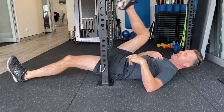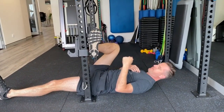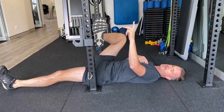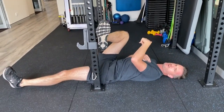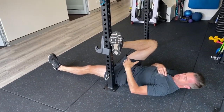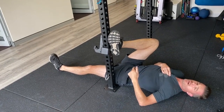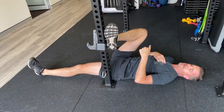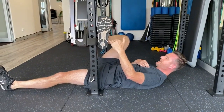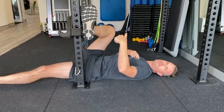Have one leg down, which keeps you sort of neutral in your lower back - which is good for those disc people. Then put the other leg up on top and bring it down. To get the right amount of stretch for your right hip, I've got my right leg up on the pole. You may have to shuffle up and down to get the right amount of stretch. You're trying to get your foot straight up on there, almost 90 degrees parallel with the shin, and then you can feel that stretch in your glute.